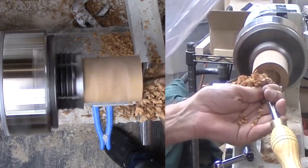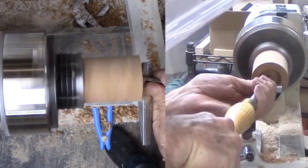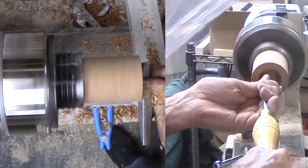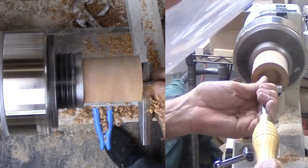I have mounted a cylinder of plum to the chuck. After trimming the end, I start hollowing for the bowl with my spindle gouge. This works because this is end grain. The gouge is nearly closed so the bottom wing does the cutting.